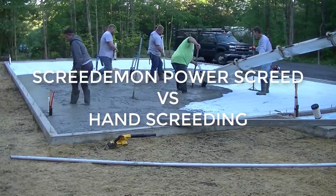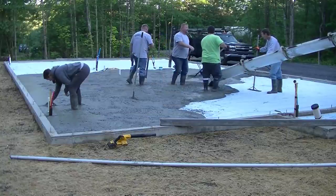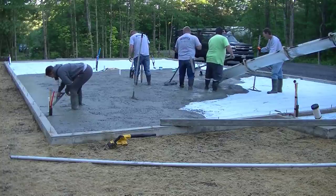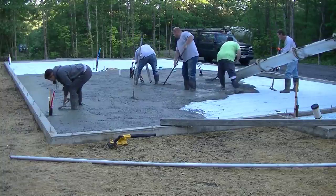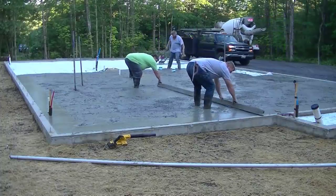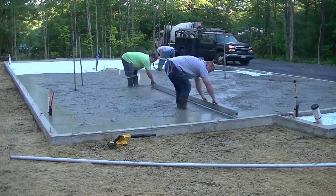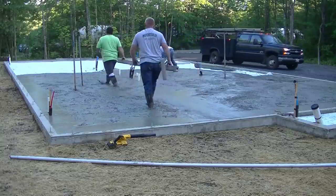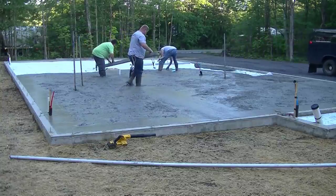Hey guys, Mike here. This video is about screeding concrete — specifically the Screed Demon power screed versus hand screeding versus a stand-up walk-behind screed. We're pouring concrete for a big house, about 56 by 32 feet, using a 3500 psi mix with a water reducer, giving us about a six or six-and-a-half inch slump — pretty normal for us. The water reducer lets us pour a looser slump so we don't have to kill ourselves since we pour concrete every day.